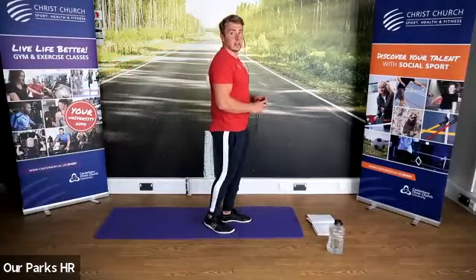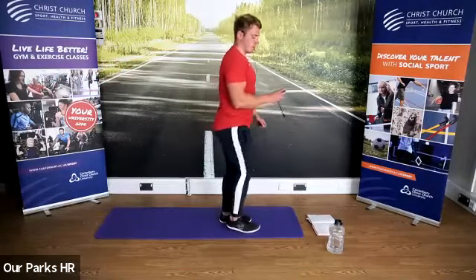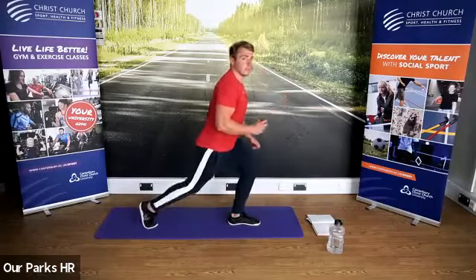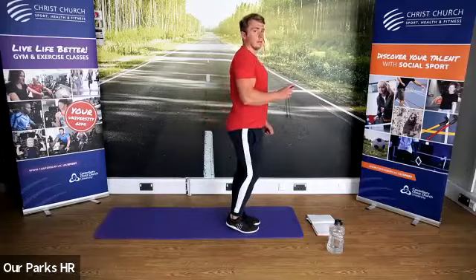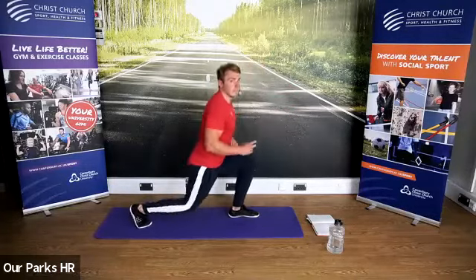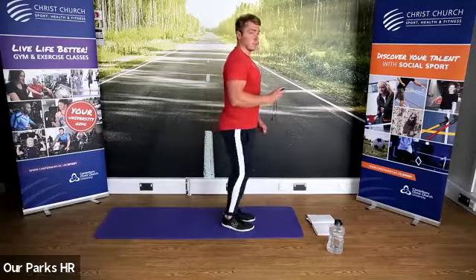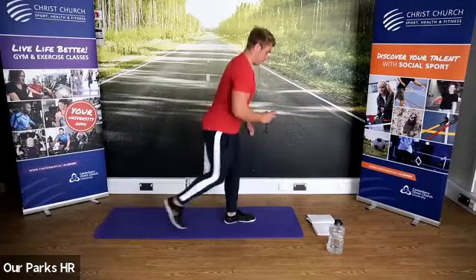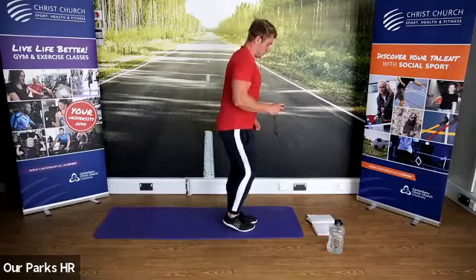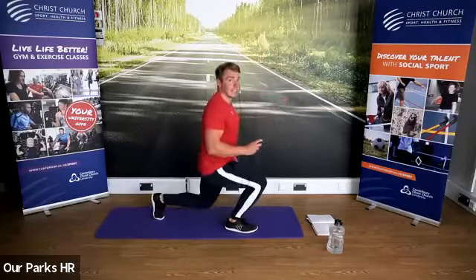Three, two, one — lunge back, up, change sides. Fantastic work everyone. Another ten seconds to go, keep it going.